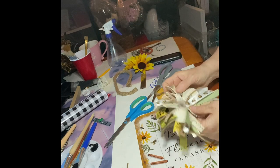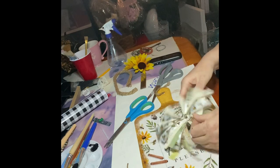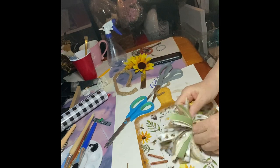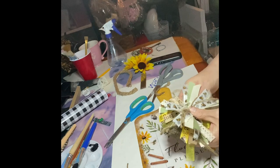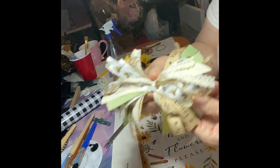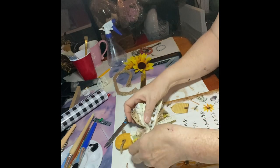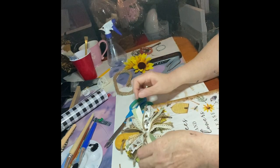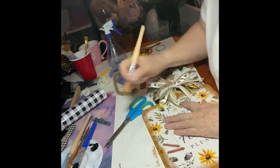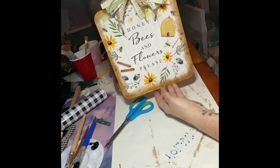I'm still spreading those ribbons — I'm a perfectionist. There you go. Just glue it and I'm done. 20 minutes? That's it. Make sure to look out for another DIY video. Thank you.